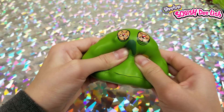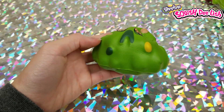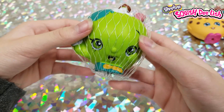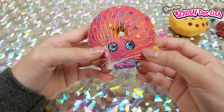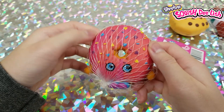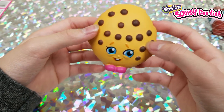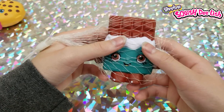Then we have underwear, a fly, and a piece of garbage. Now for the Shopkins: first an apple, a donut, a cookie, and a chocolate bar.